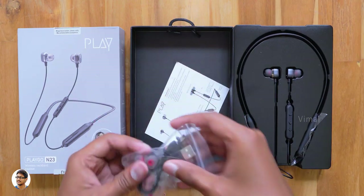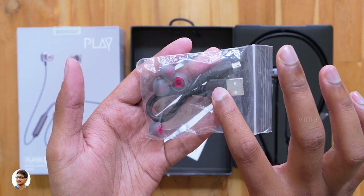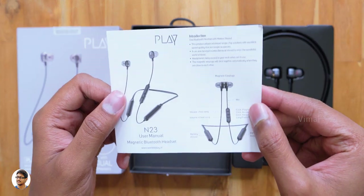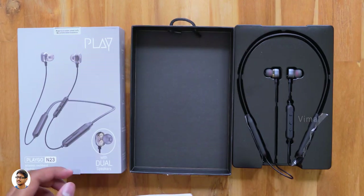Let me see what else we have in the box. In this packet we've got some extra earbuds in different sizes. We also have a micro USB cable for charging the product, and along with that we also have some paperwork — a user manual. Make sure to read that for all the info on the product.